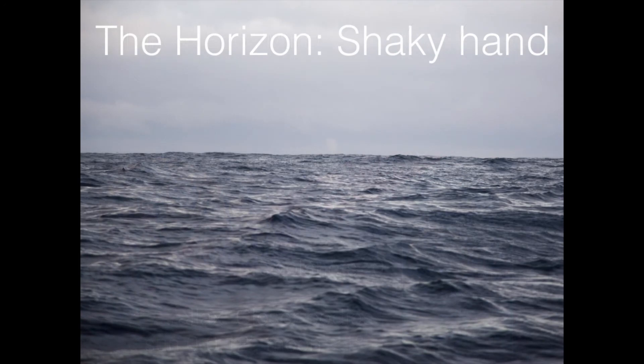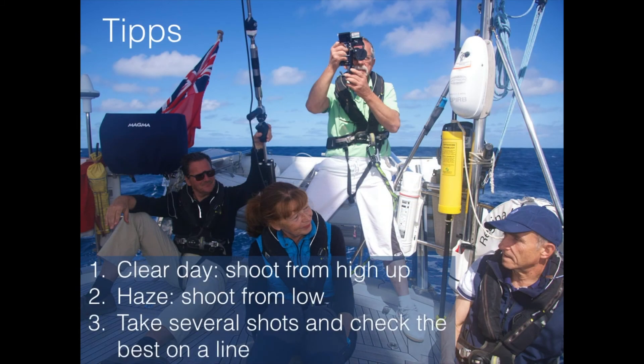Of course, shaky hands is something you cannot correct against — that's something you have to practice. It's not that difficult, actually, to shoot anything with a sextant. If you sit nicely or lean against something — like Andreas here standing up on the Bay of Biscay, leaning against the pushpit — it's not so difficult to get good shots, and we will practice that in reality. The tip on a clear day is to shoot from high up; in a haze, maybe shoot from further down, sit on deck, and then take several shots to check for the best one.